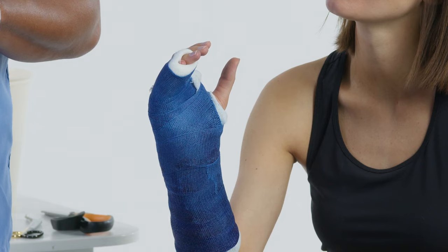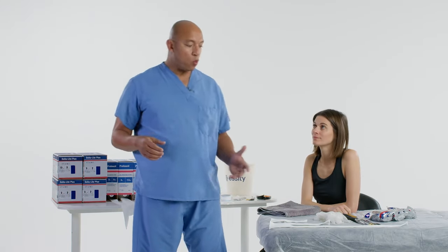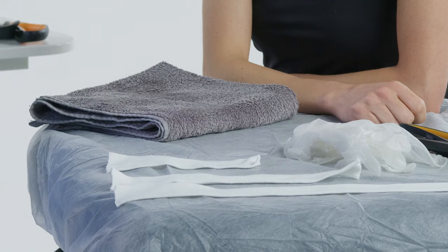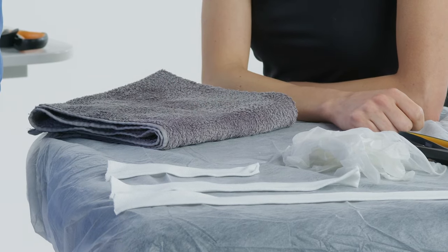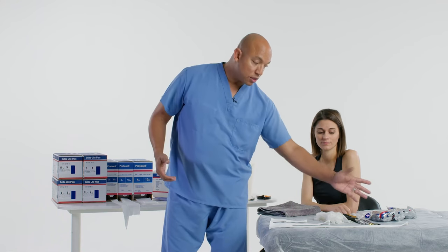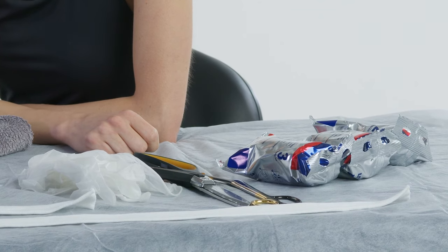Welcome to Delta Cast tutorials. Today I'm going to be doing an ulnar gutter cast, boxer cast if you will. Position is going to be important, but let's talk about supplies. We have some stockinettes already pre-cut — one for the forearm, one for the thumb, and one for the fingers. We're using a two-inch for the fingers, and cast tape which is the Delta Light Plus — a three inch and a two inch — and I'll also be using OrthoGlass Solo to involve a splint for quicker application.